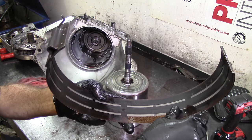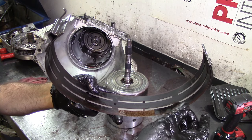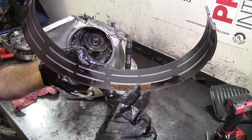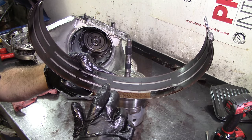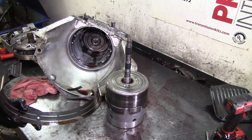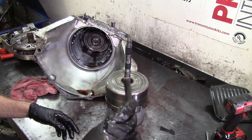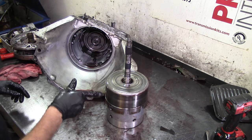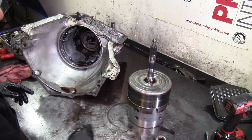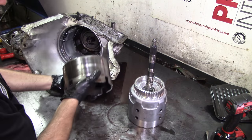A lot of people say they flushed it three or four times and it's still working, but a month later it quits. That's what water contamination does. The friction lining is glued to the metal with a special bonding process from the manufacturer — but water or coolant contamination destroys that bonding and the friction falls off. If you've been underwater, you already know what's going to happen. It's just a matter of when. Forward sun gear — let's set it aside and disassemble that. This is the reverse drum.